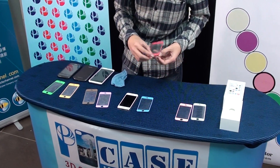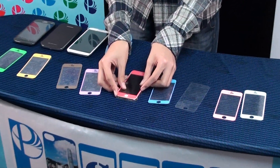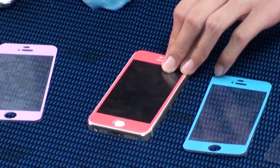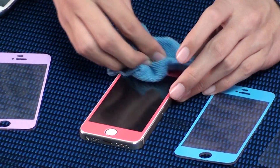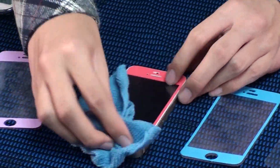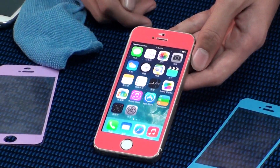Find the color you want. Put the magic protector on the iPhone. Pull the air out — that's all. Just a few seconds to finish the installation. We guarantee it's bubble-free. No bubble on the screen.